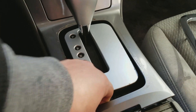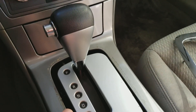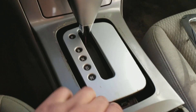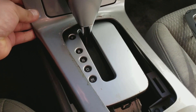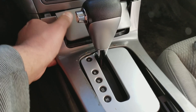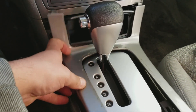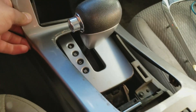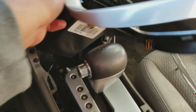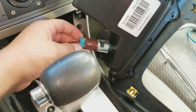This would be a good time to clean this out if you'd like. Anyways, just gently pull up, and what you're going to have to do is move the shifter back into neutral.